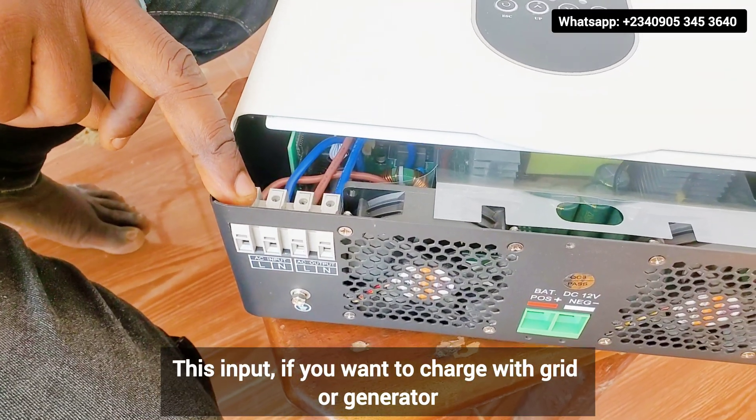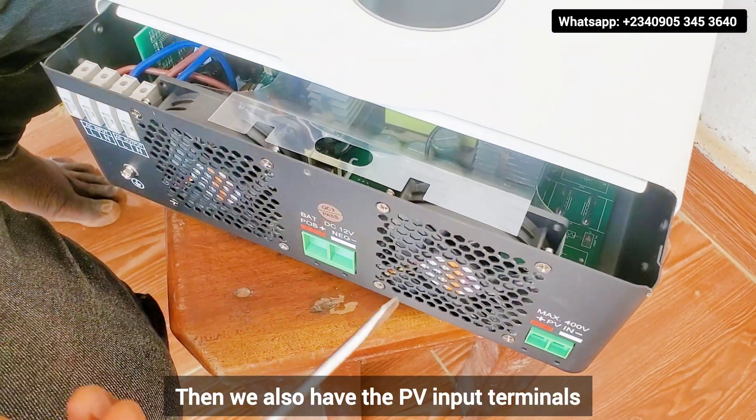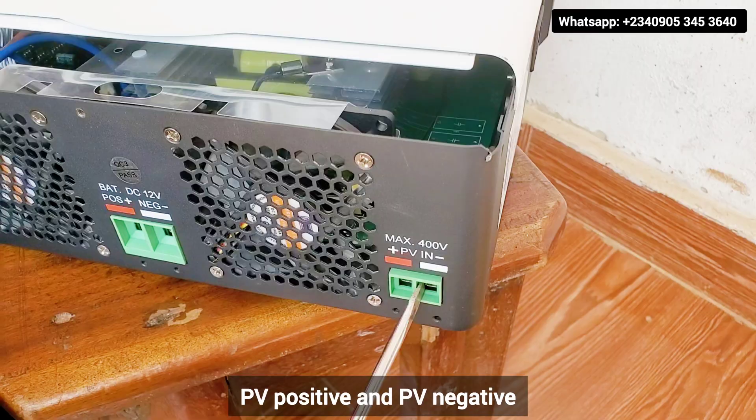This AC input — if you want to charge with grid or generator, that's NEPA or generator. Then we also have the PV input terminals: PV positive and PV negative.